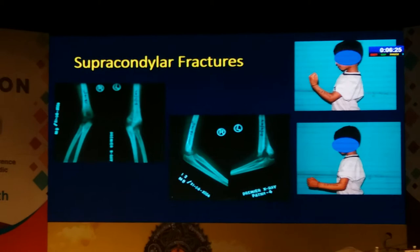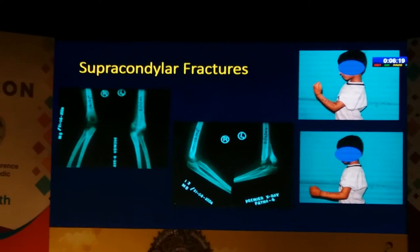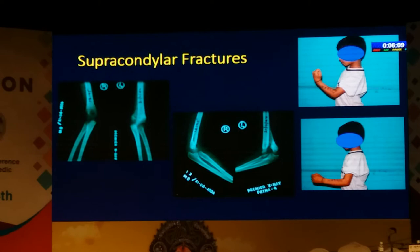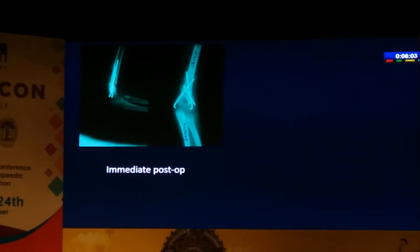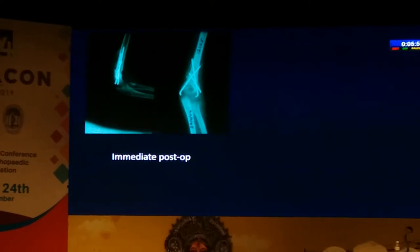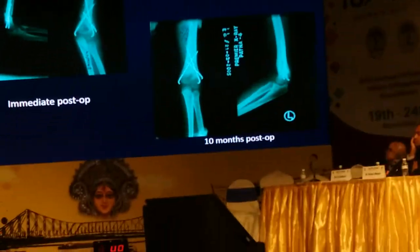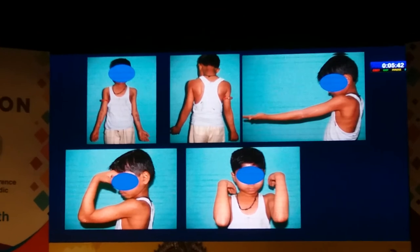Coming to supracondylar fractures — we all know that if they come a bit late we tend to leave them and do an osteotomy later, but this patient came to us at six weeks with no motion and severe displacement. We don't really have guidelines on what to do. We went in medially and laterally, excised all the excess bone, shortened the humerus slightly so there was no tension on the fixation, and fixed it with K-wires. At 10 months you can see there's no recurrence of that excess bone and he's got a good range of motion.